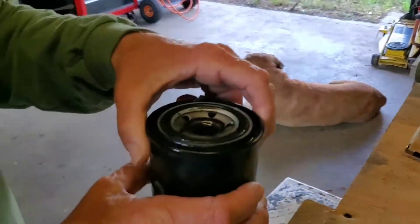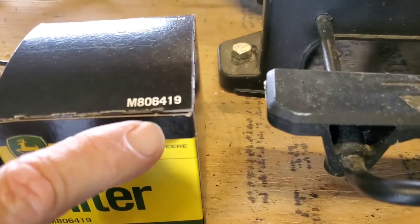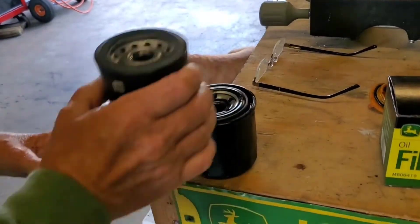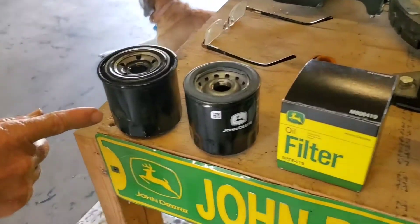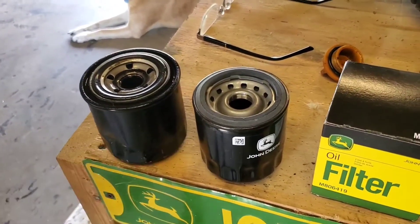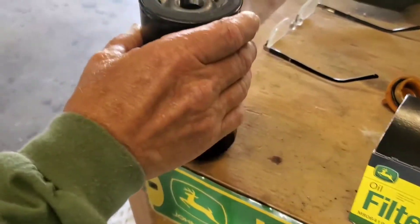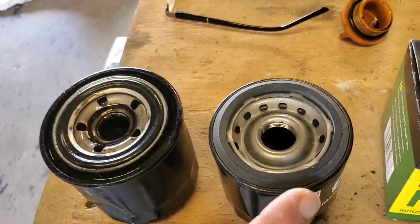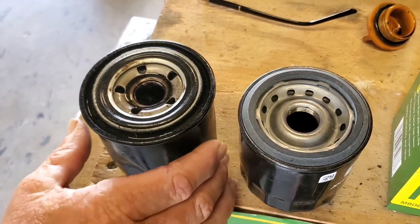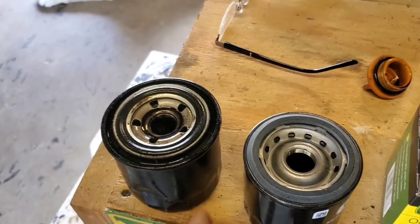Now your oil filter is a little something different. When you do it for the first time, you're going to end up with a bigger filter coming off — that's a Yanmar filter. They tell you to put on this one, M806-419. As you can see, it's different sizes — the recommended one is narrower. The John Deere recommended filter is M806-419, which is smaller than your original. I researched it on the internet and a lot of guys said the same thing. The bigger one that came on the engine is Yanmar — it probably came on all the way from Japan. So we're going to put on the John Deere recommended one.